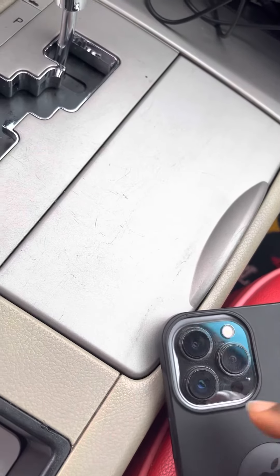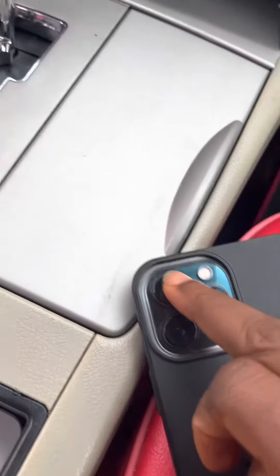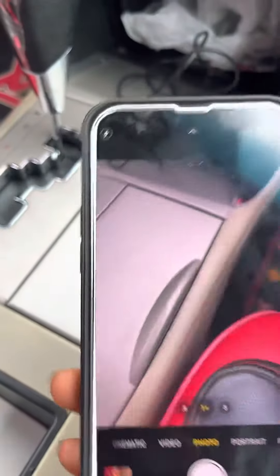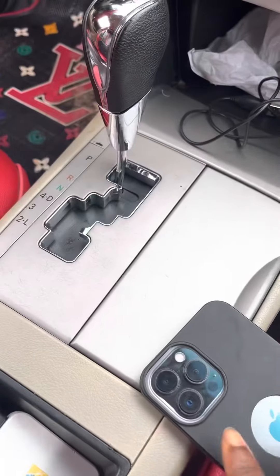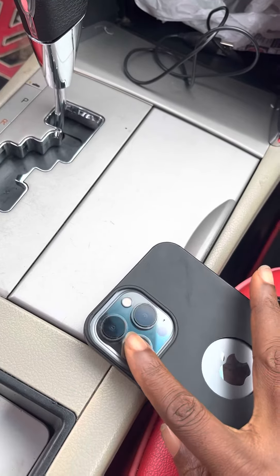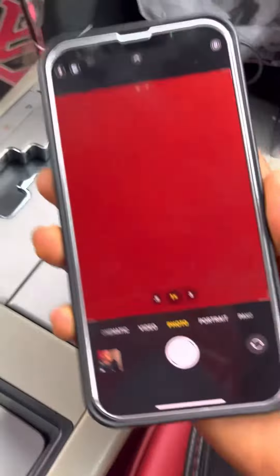I don't know the use of these two cameras. It's only this one that is working. I'm still wondering. So let me just go to the camera app — yeah, I'm going to touch this down one now. That is the one that is working.